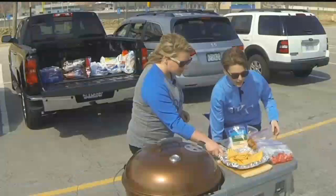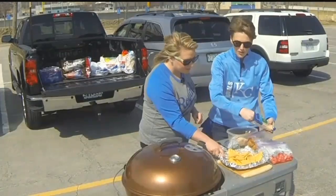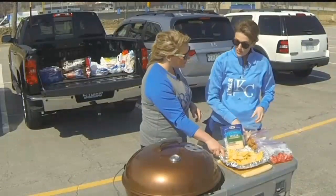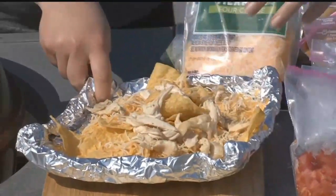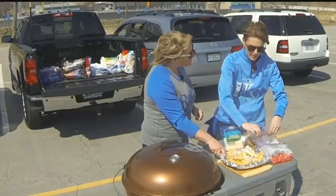Okay, so chips on the bottom. The thing with nachos, it's important to layer. You've got to have plenty of cheese — I love cheese. I have some rotisserie chicken, so it's really easy, already prepared. Throw it on like this, nice and fresh too. Dark meat, white meat, it doesn't matter.